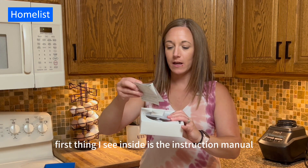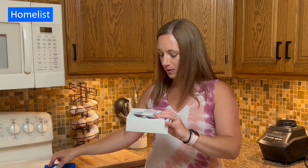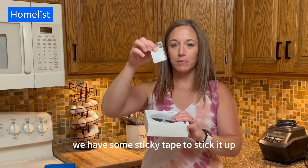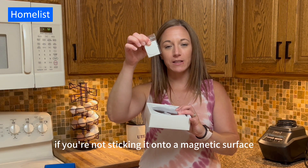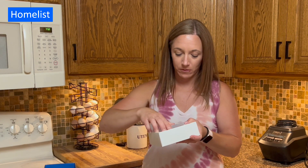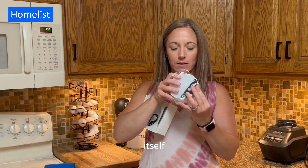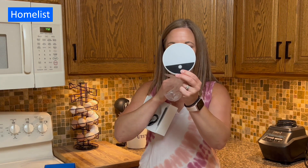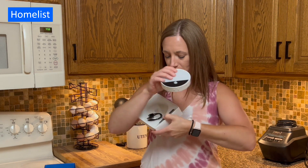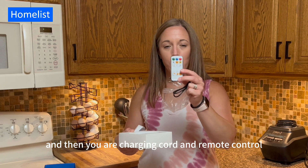First thing I see inside is the instruction manual. We have some sticky tape to stick it up if you're not sticking it onto a magnetic surface. Here is the light itself and then your charging cord and remote control.